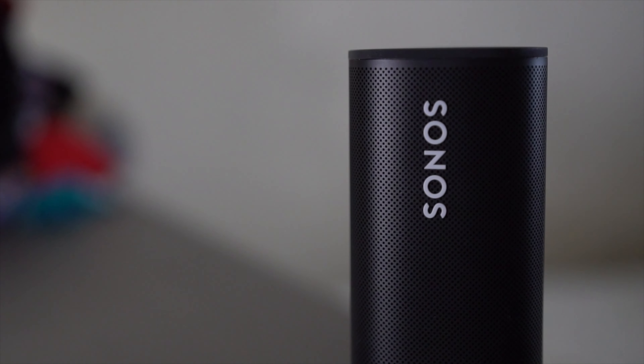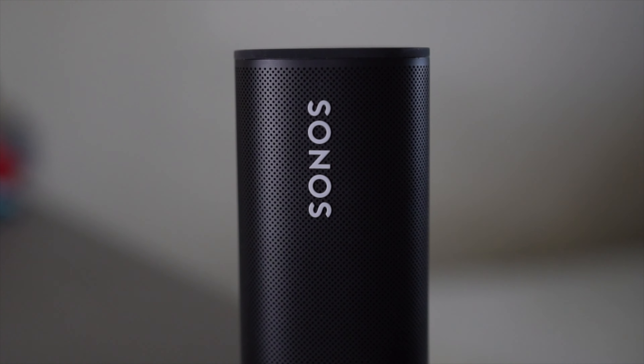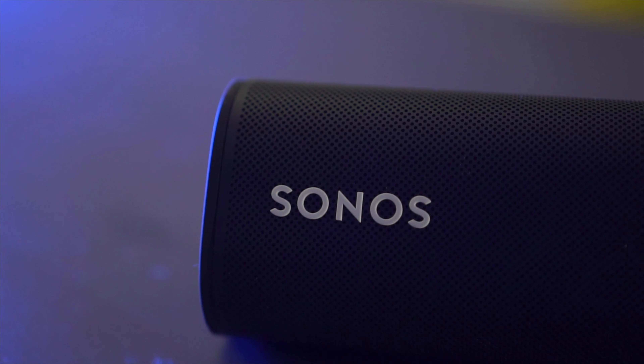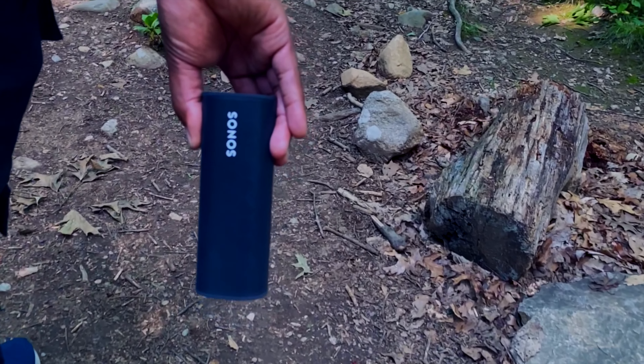Last but not least, battery life. Inside of this guy is an 18-watt-hour battery capable of giving you 10 hours of juice, which is okay in the grand scheme of things. It would have been nice to be just a little bit better, but it's not a deal breaker. It does take over two hours to charge fully, but if you have a 15-watt brick or something more powerful, you can charge it a lot quicker.